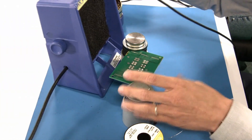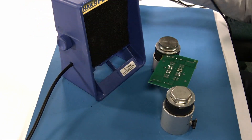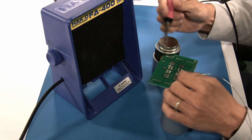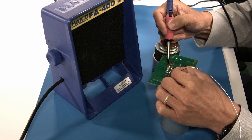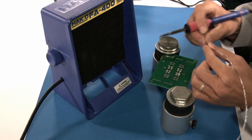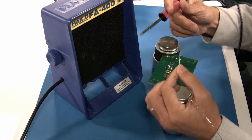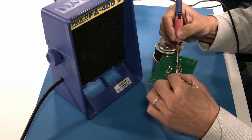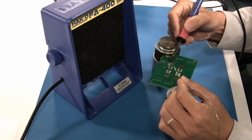Now if I bring the FA400 closer and work here — all that smoke that was coming into my face is not in my face anymore. So again, whenever you're dealing with any kind of burning solder, it's a good idea to have some sort of smoke absorbing option available to the operator so that you are not inhaling all the smoke.